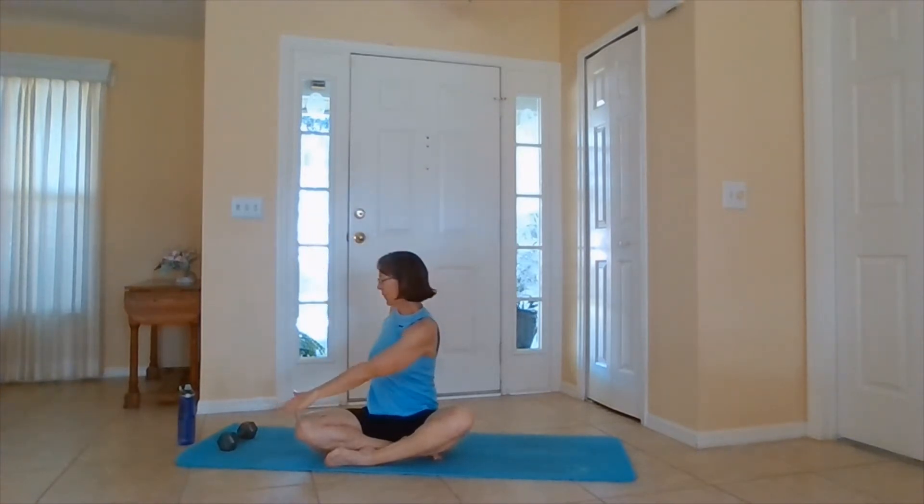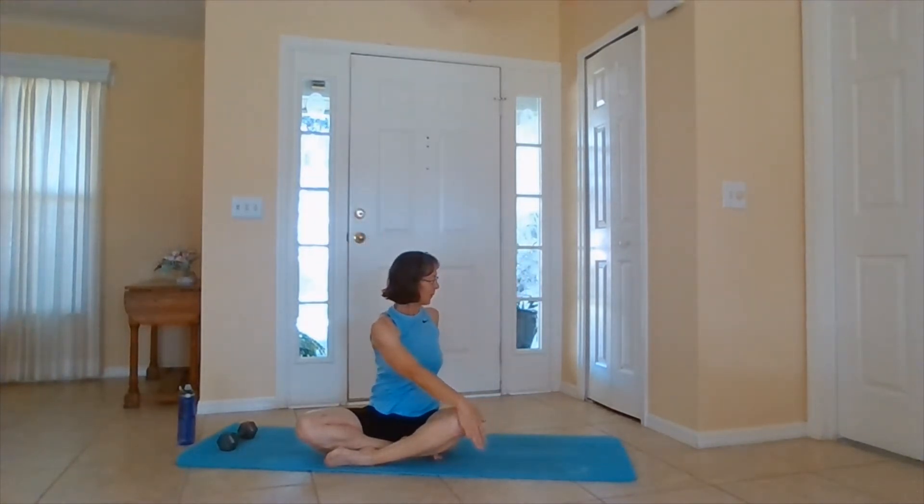Inhaling up. Exhaling the hands forward, round the spine, push the belly button back. Inhaling up. Exhaling to one side. Inhaling up. Exhaling to the other side. Inhaling up. Exhale, twist. Inhale up. And exhale, twist. When you're ready, inhale, bringing it to heart center. Exhale.